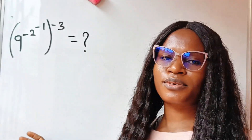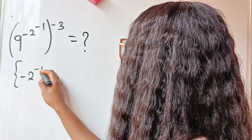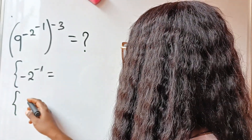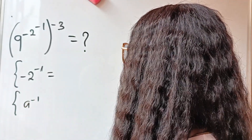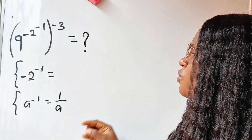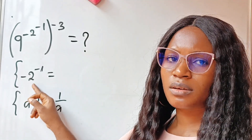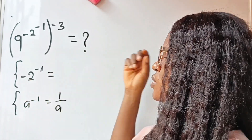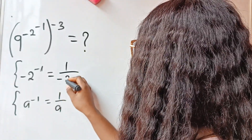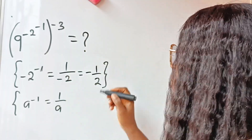First of all we are going to evaluate minus 2 raised to the power of minus 1. Remember that a raised to the power of minus 1 is equal to 1 over a. So to remove the negative sign we take the inverse of whatever we have as the base. That means minus 2 to the power of minus 1 gives us 1 over minus 2, which is equal to minus 1 over 2.